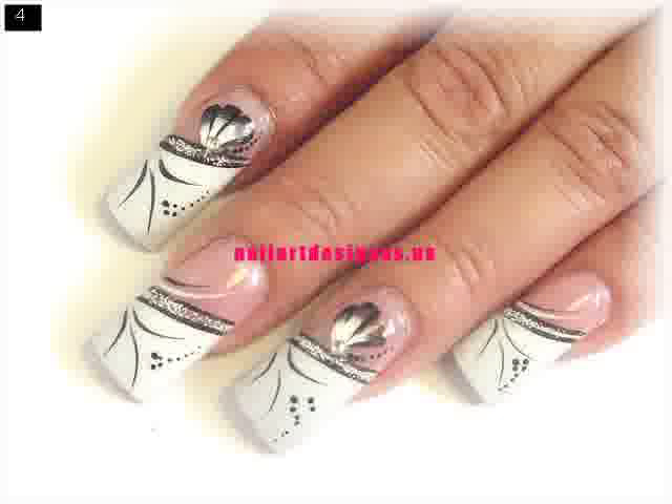Wedding nail designs have a lot of styles and types that could be chosen for the special day by adding extra accessories on your nail, such as little fake jewels, acrylic nails, and nail polish. Easy nail designs for short nails are a lot offered by nail salons these days.